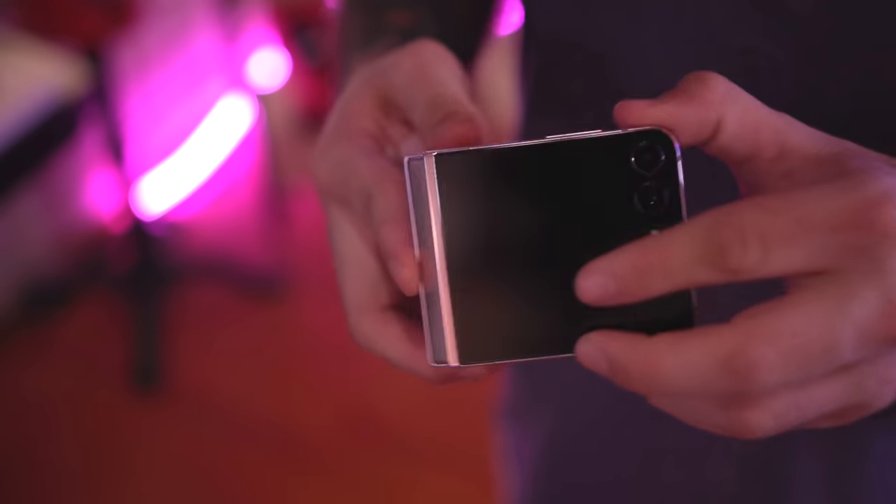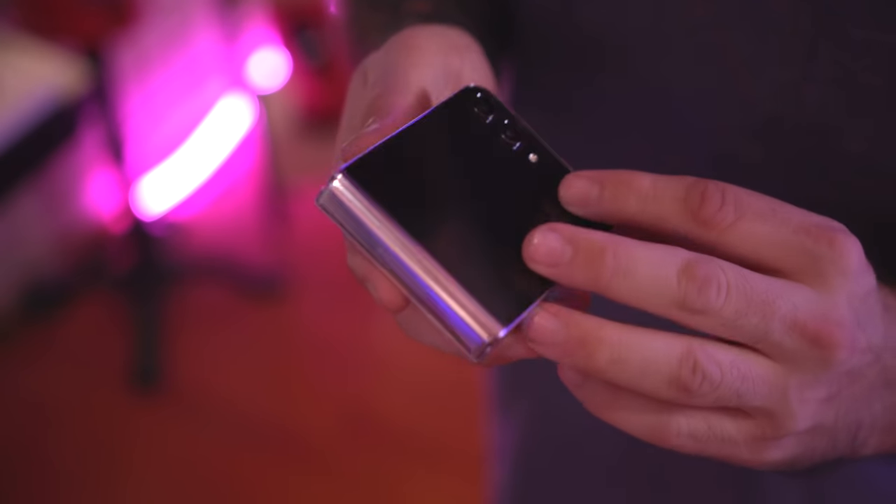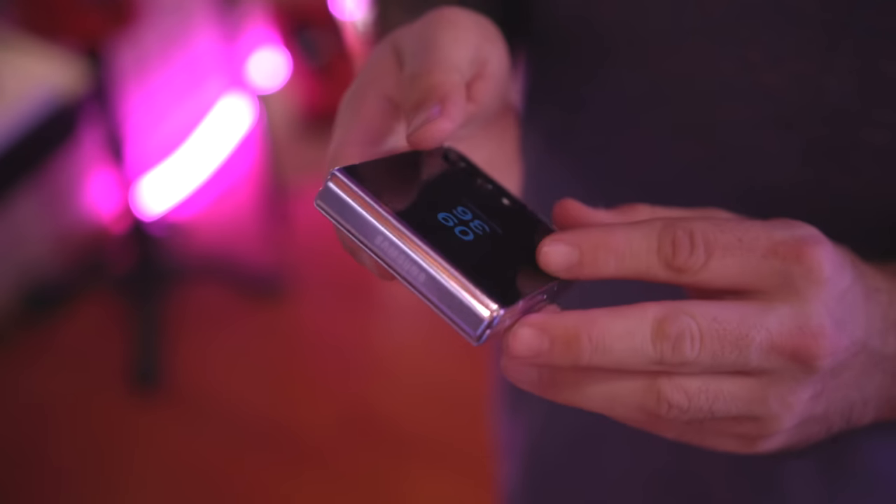Even though it is all glass all the way around, it does feel a little more sturdy in my opinion. I just feel like it's not going to break if I drop it, even though that's probably not the case because yes, we do have glass on both sides.